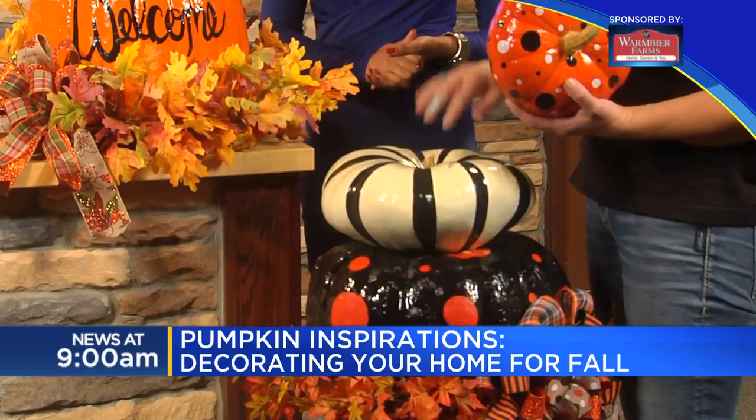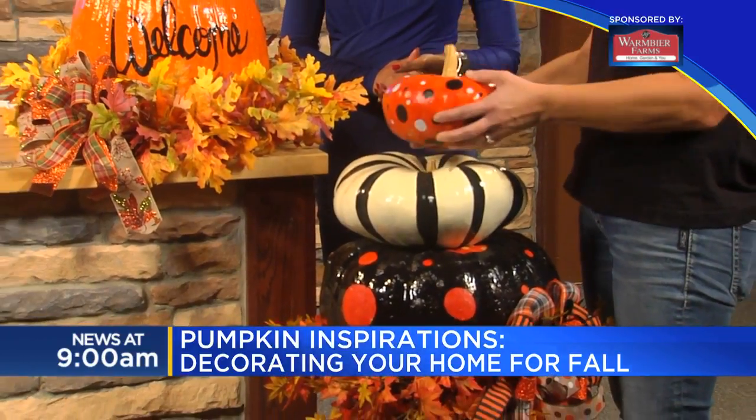I'd seal it on the top and the bottom as well, so the water can't get into the pumpkin.